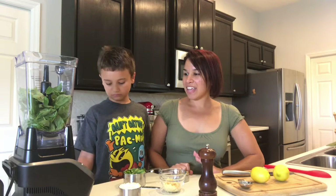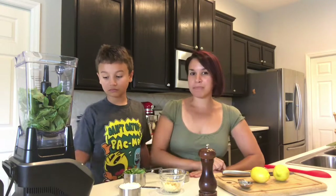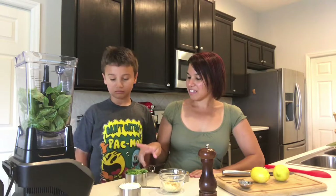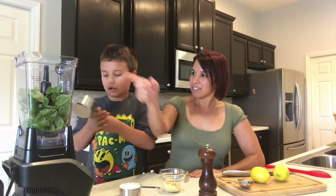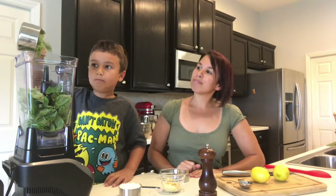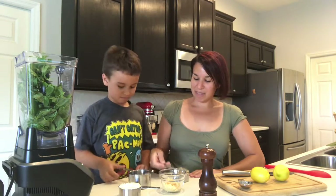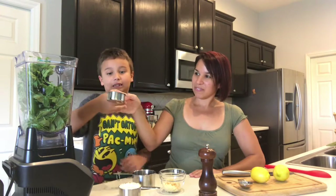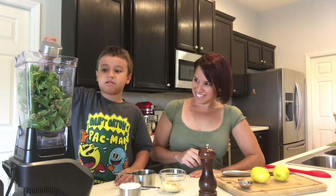Aiden is helping me today and we are going to start off by making the pesto. We have three cups of fresh basil in the blender. You're going to dump in one cup of parsley — dump it on top. Good job. A third of a cup of the pepitas. Good job.